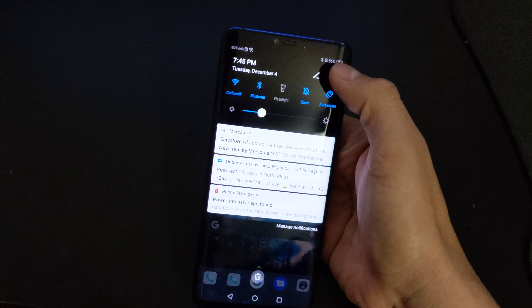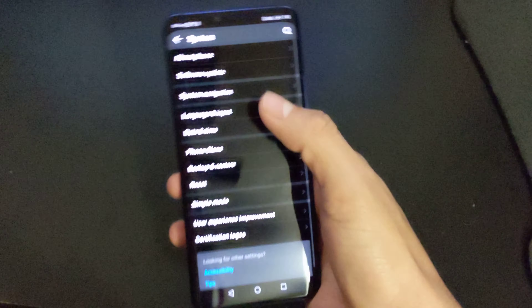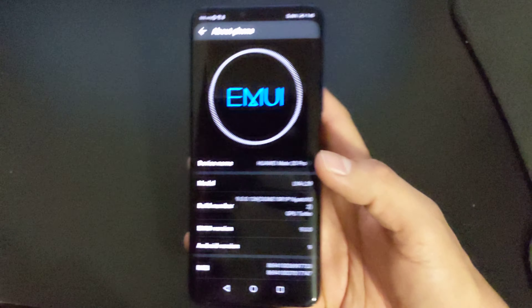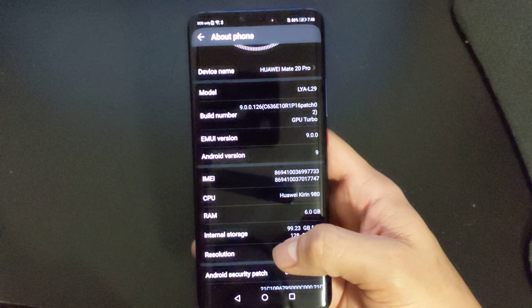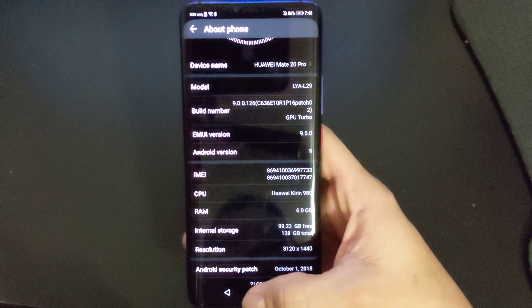The bad thing about this phone would have to start with the system it's running — EMUI. I'm not a fan of this version. I prefer Google stock Android, like on the Pixel 3.